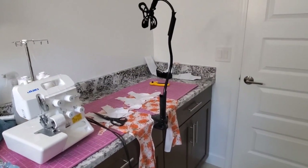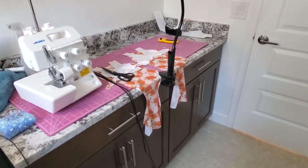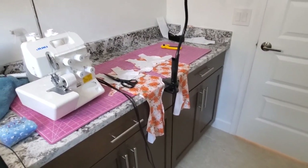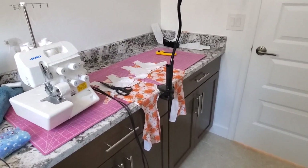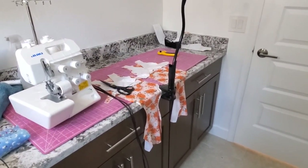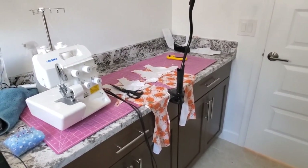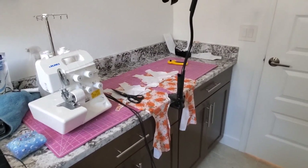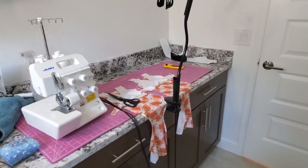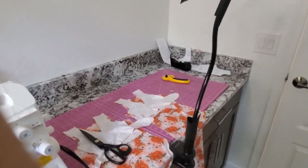Quick intermission — I've been loving this area in my laundry room. This countertop is the perfect height for sewing standing up, cutting standing up, filming videos, filming TikToks. I know a lot of people are tight on space sometimes, so maybe this is an idea for you. I like to move around all different rooms of the house — I just cannot stay in my sewing room. But let's get back to our regular scheduled program.